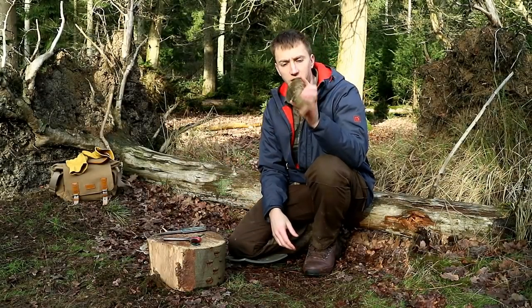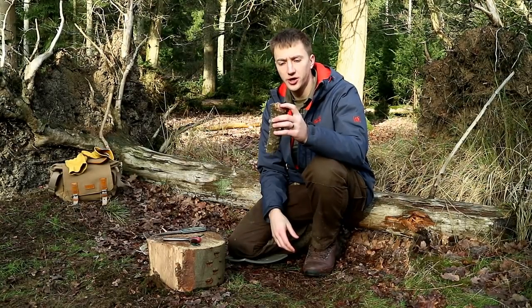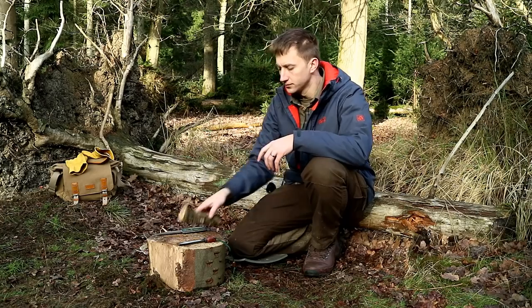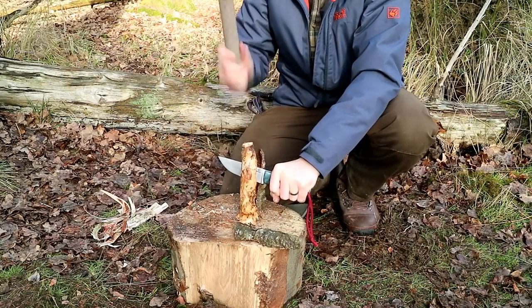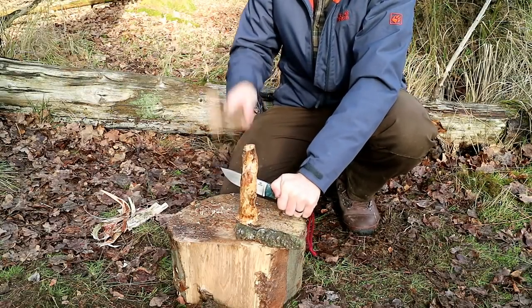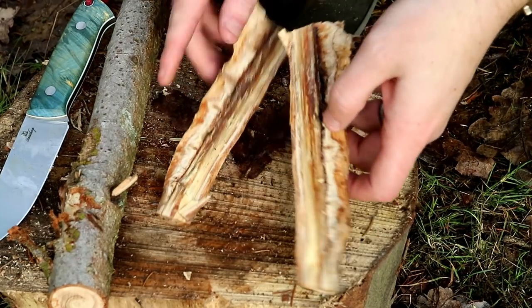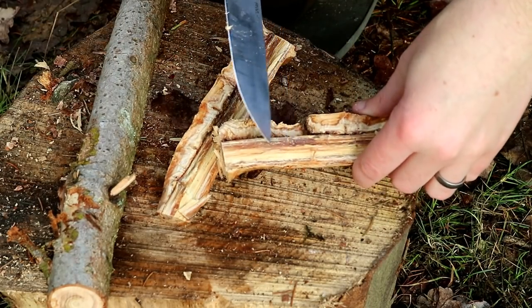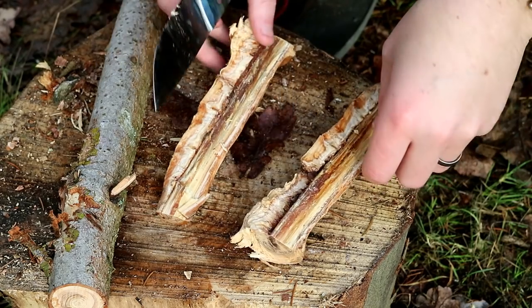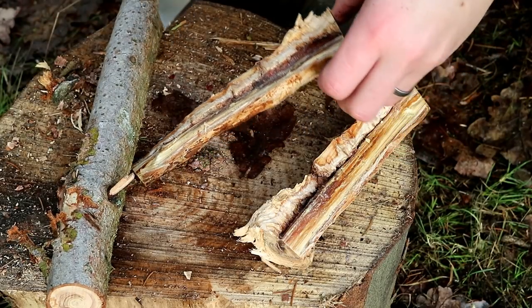So the next tinder we're going to go for is this gnarly looking branch here. In the centre of it is some fatwood, and we're going to use the knife and a baton to split this down and get to that fatwood. And again, we'll use the ferro rod to put a spark into that. So this is split in half now, and this darker material here — that's the fatwood, and that's what we need to chop out. This side as well, that darker portion there — that's the fatwood. And to be honest, it looks really concentrated, so I've got high hopes of this bit.